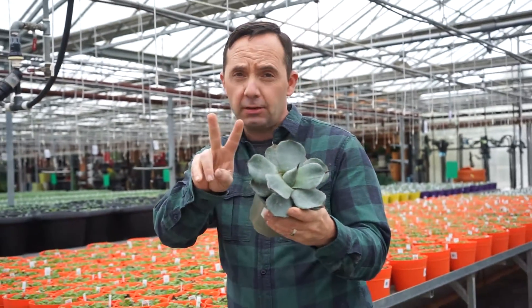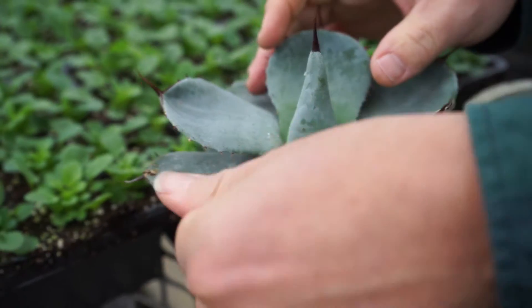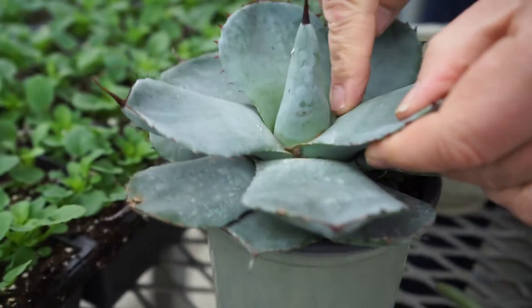Agave. One tequila, two tequila, three tequila, floor. That's right. This is the plant that tequila is made from. Unbelievable.